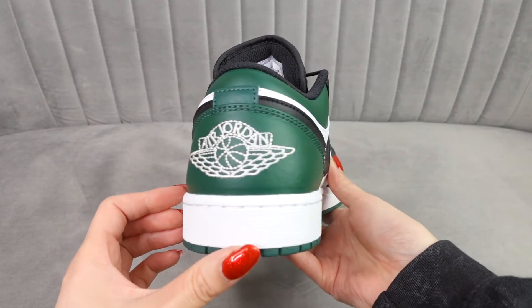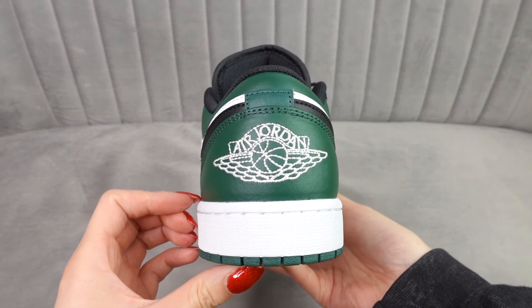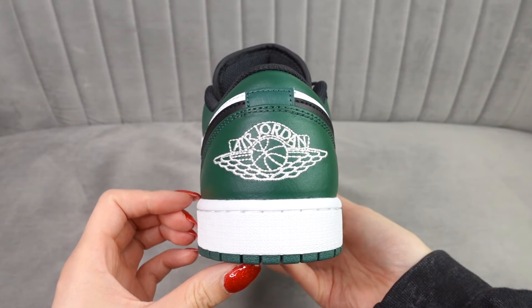So here we have the Jordan One Lows in the Green Toe colorway. This green is really nice, it's kind of like a pine green. In terms of the silhouette, it's just a normal standard Jordan One Low, and we have the same leather quality that is on the normal Jordan One Lows — it's not the best leather quality but it's just pretty standard. Towards the back of the shoe we have the Air Jordan One logo in white, which is really nice because it makes a nice big contrast.